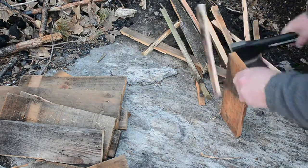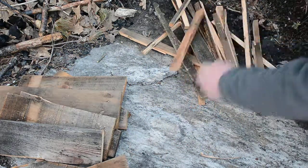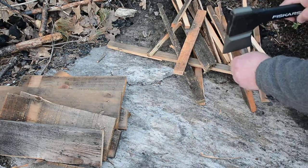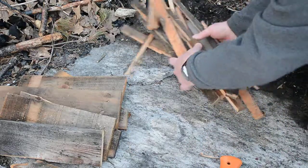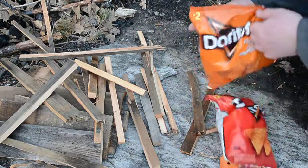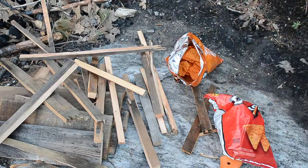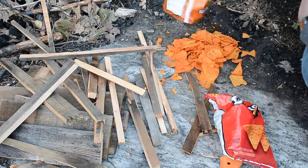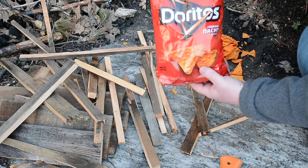I'll just do a couple more here. So I've got a little bit of kindling and all I'm going to do is take these chips and dump them out. Just regular old Doritos from the dollar store, only two bucks.